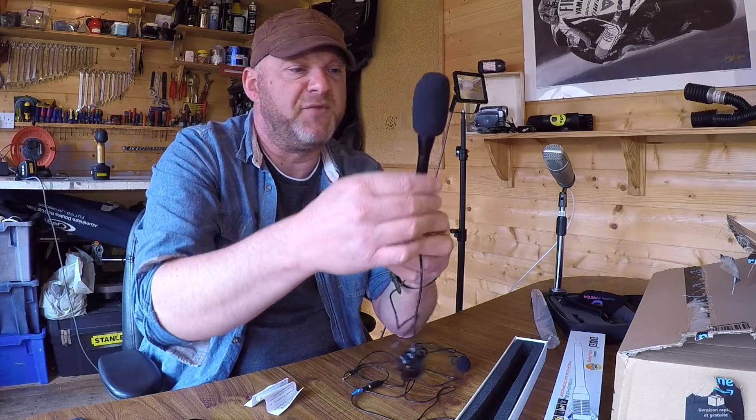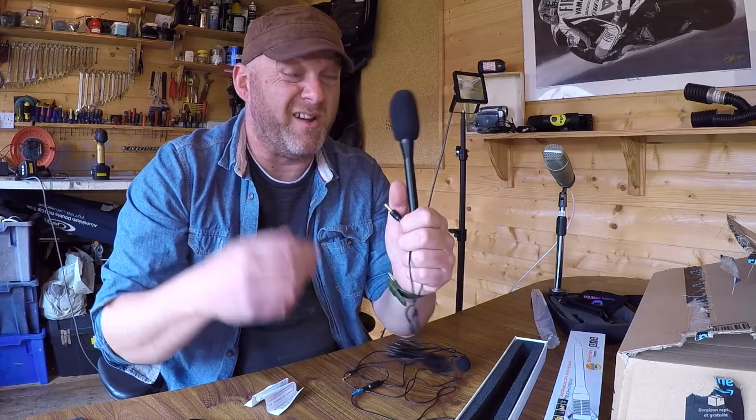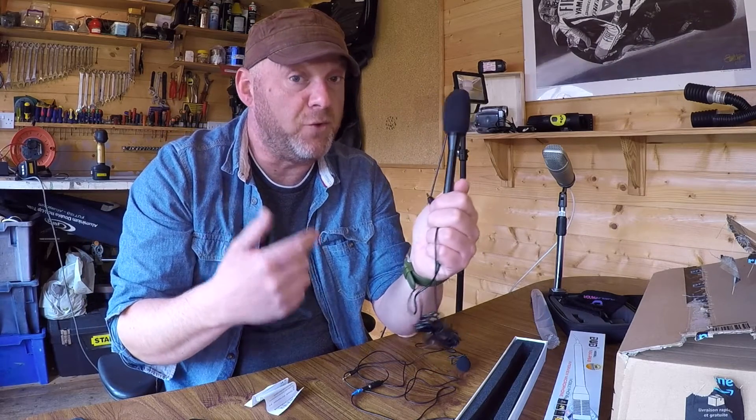It's sleek and black, it's very simple. It comes with this foam cover which would be okay for wind noise as well. I think you're going to need a big dead cat on that - one of those big fluffy things - just to block out excessive noise.